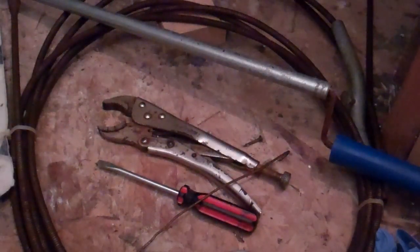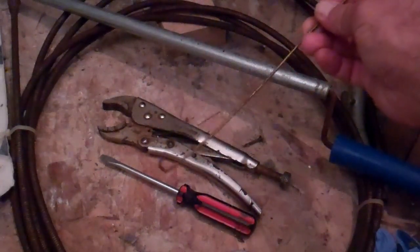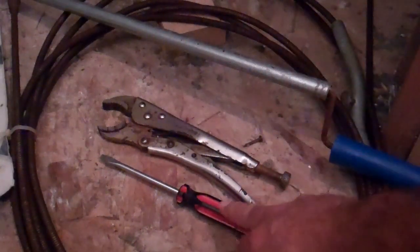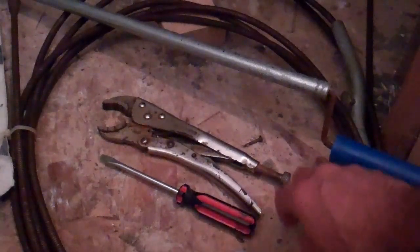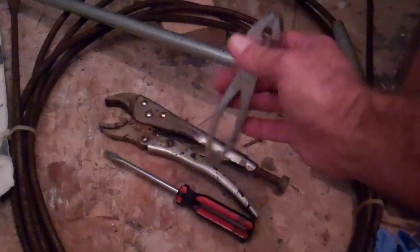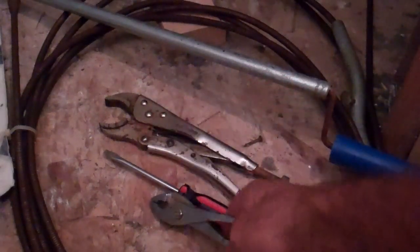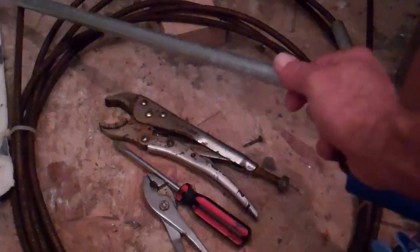I have here some of the tools that you may need depending on how badly your bathtub is clogged. I've got a piece of coat hanger that I put a little hook on the end of, a screwdriver, a set of vise grips, or a little set of pliers — something just to unscrew the bathtub plug with. And a snake.